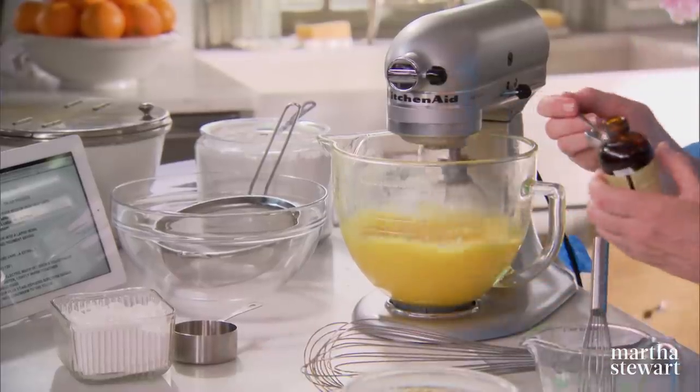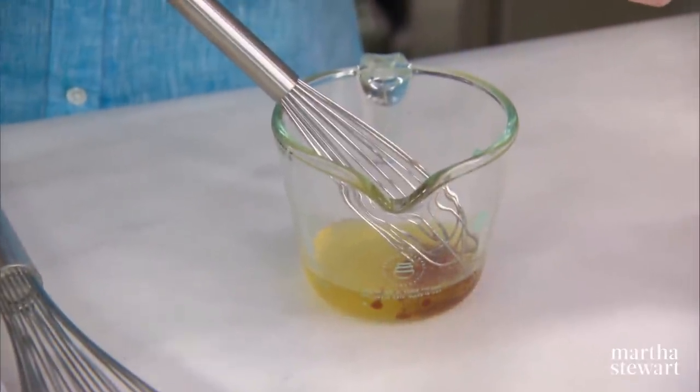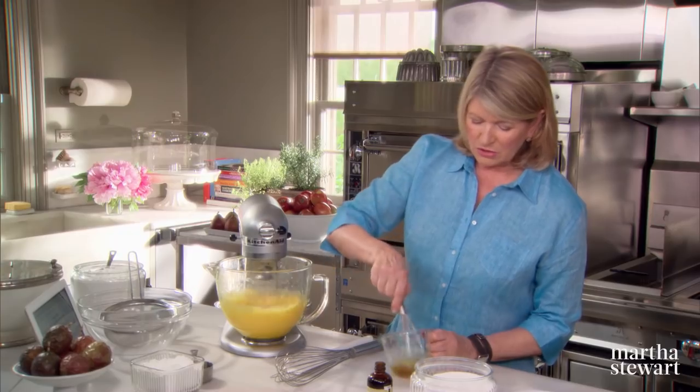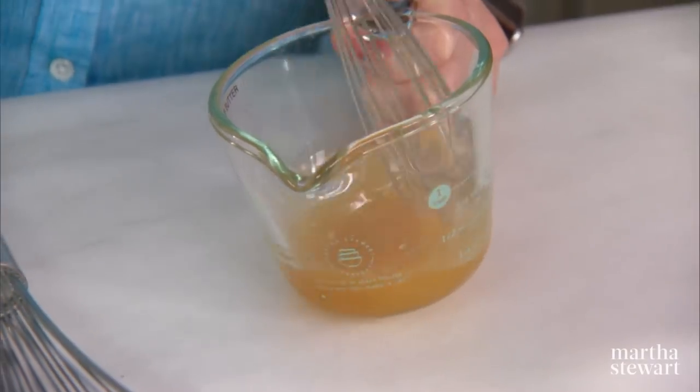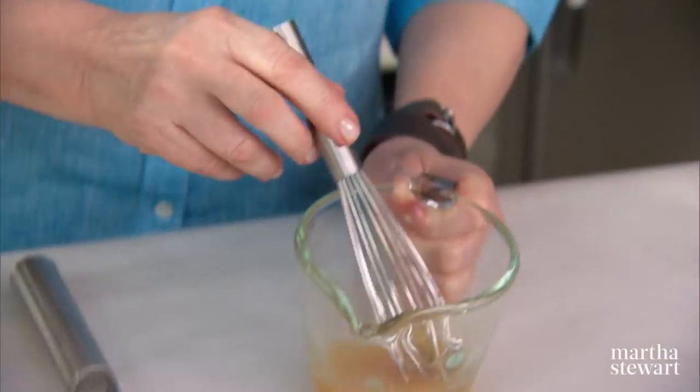We have six tablespoons of melted butter. Add to that one teaspoon of pure vanilla extract and just stir that up. Leave that here because we're going to lighten it with a little bit of the batter before we add the butter to the mixture.